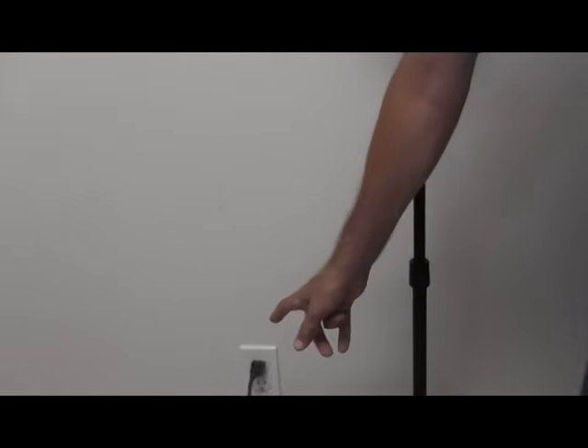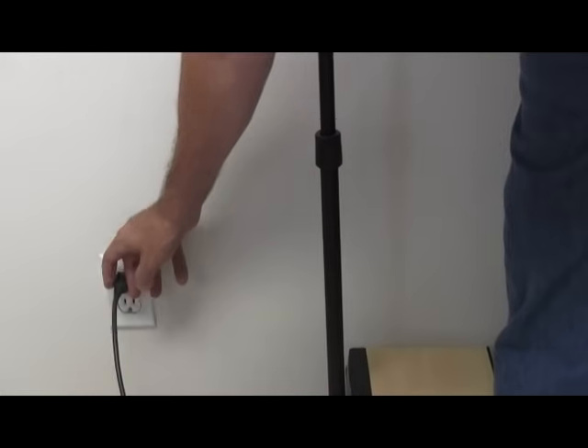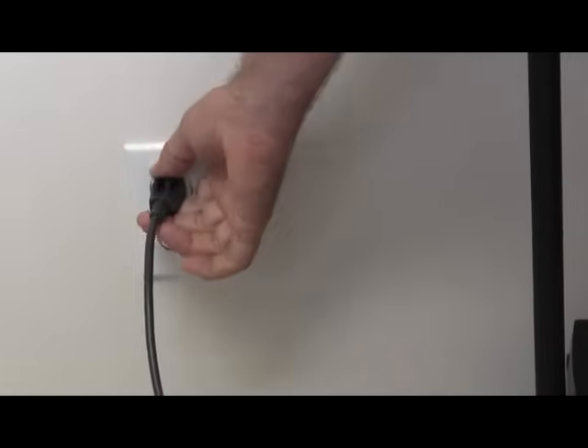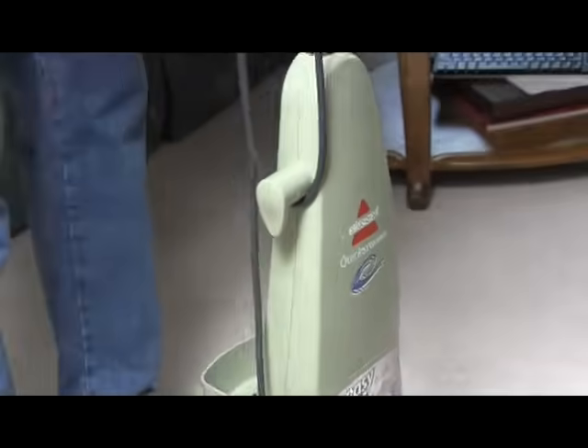Then unplug the cord. The proper way to unplug it is to grasp this heavy part at the end. If you grab the cord itself and yank, that will break the cord. If you want to keep the equipment for a long time, grip it at the plug head — that's why they make this end piece. Then wrap the cord around the handle and put the unit away.